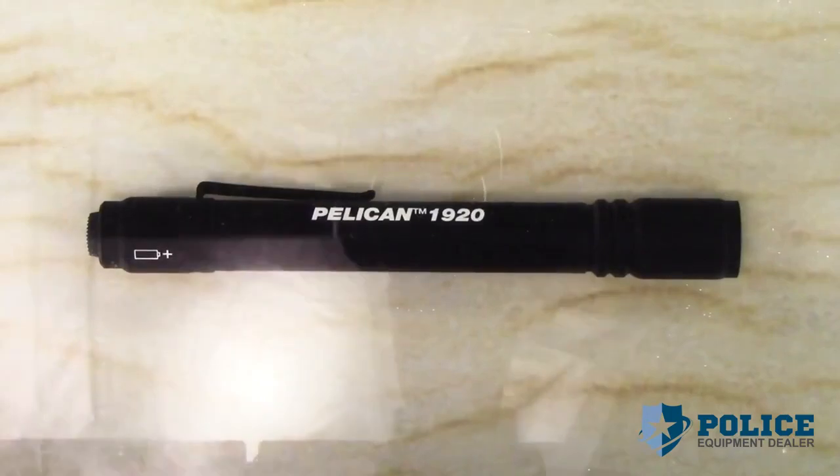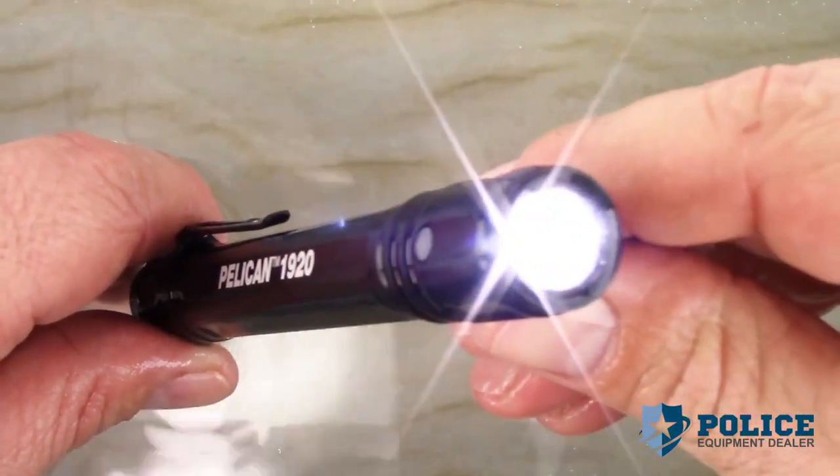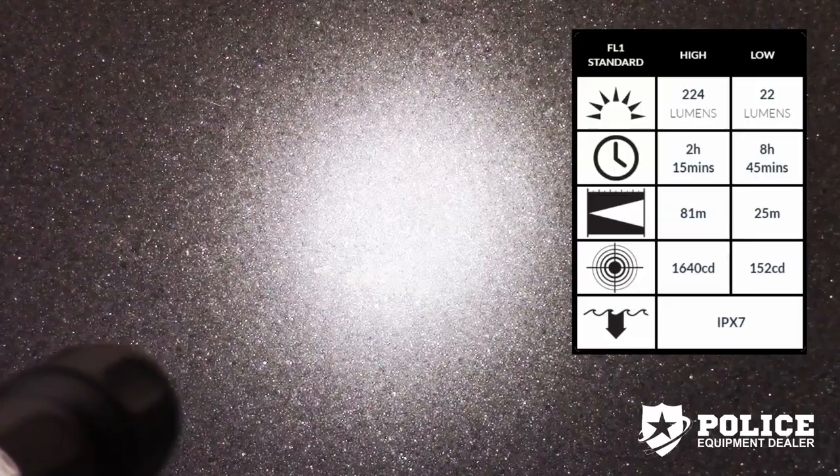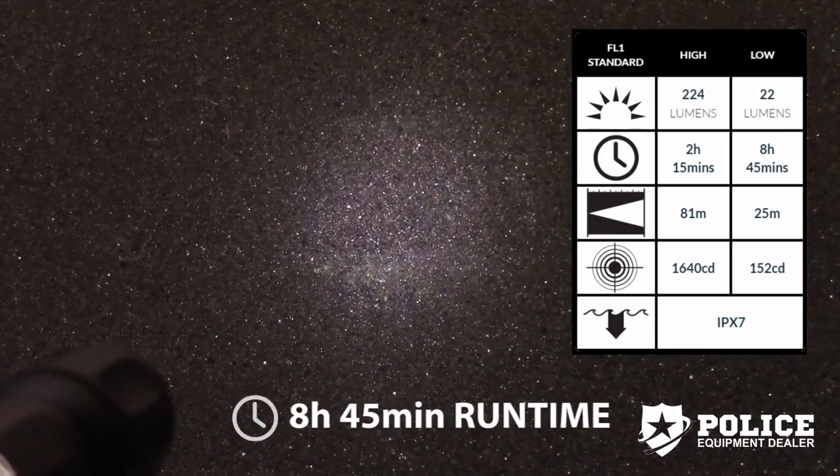It's rated IPX7 waterproof, which means it is suitable for immersion in water at a depth of 1 meter for 30 minutes. The Pelican 1920 Generation 3 produces 224 lumens on high and now features a low mode.